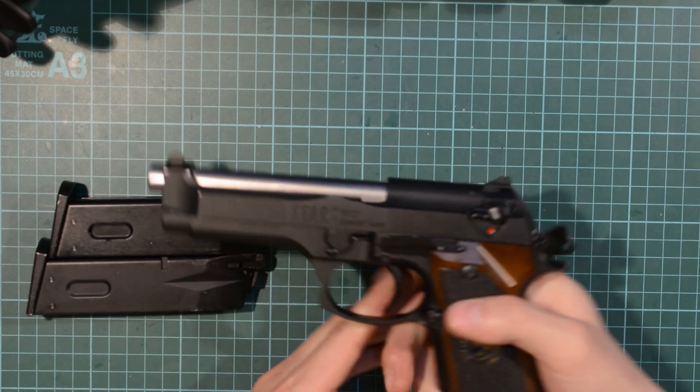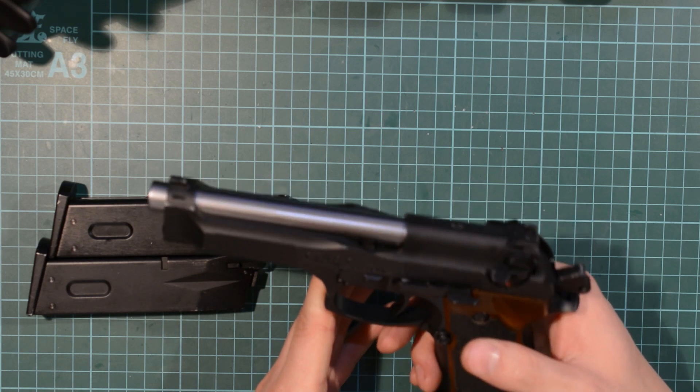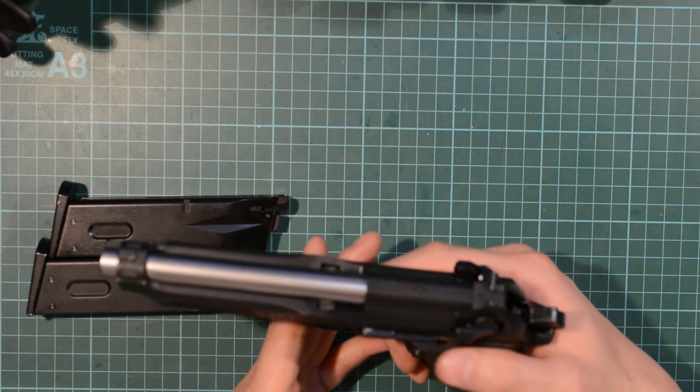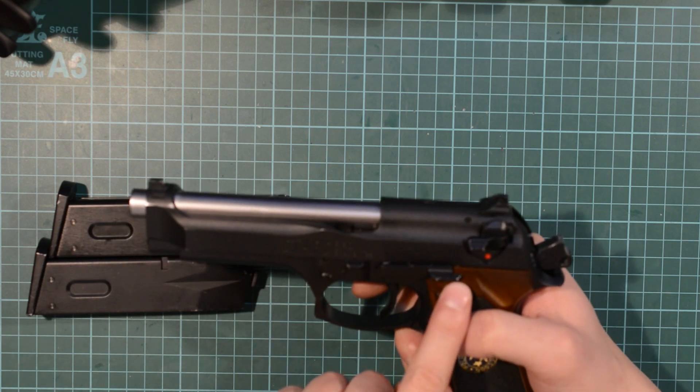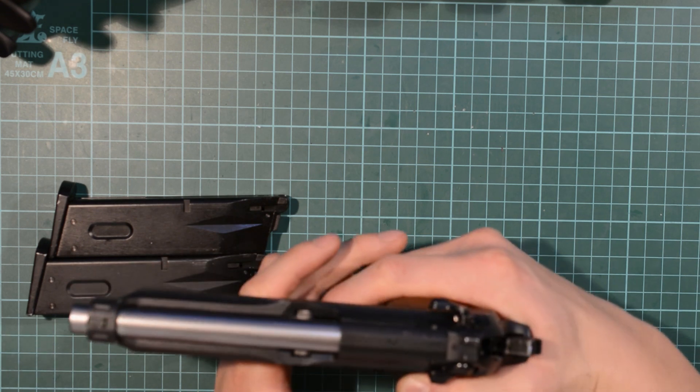However, the problem this weapon suffers with the magazine and the slide is that it doesn't lock back when you've finished off the last BB. I'll demonstrate what I mean by this by holding the slide release catch down, as this demonstrates what I need to.